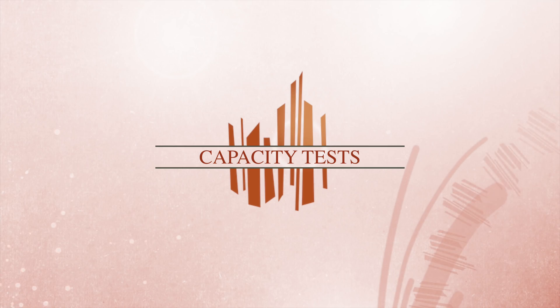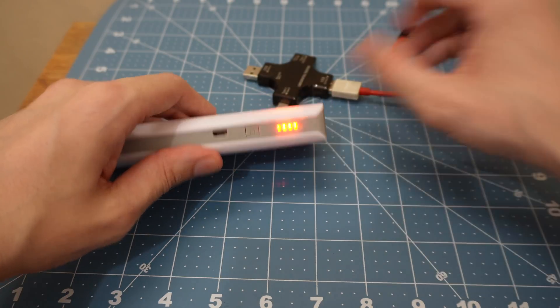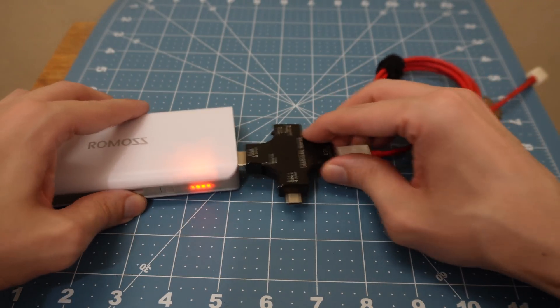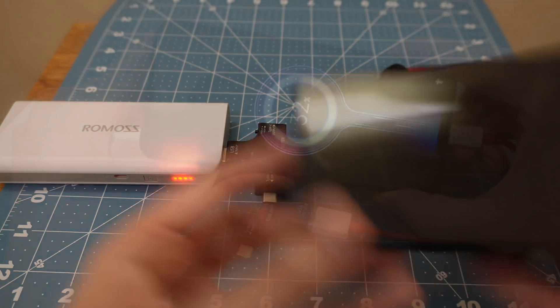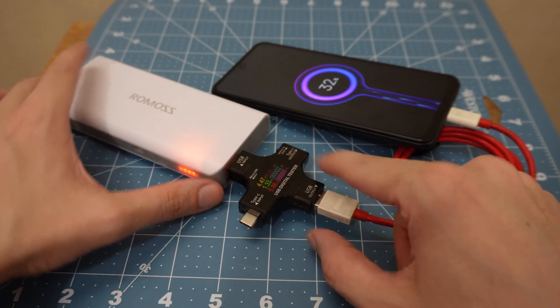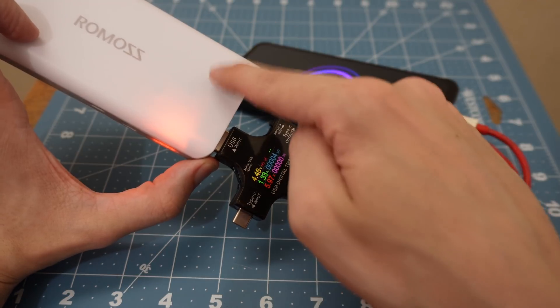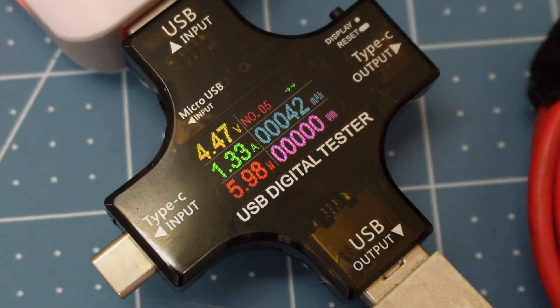Let's start with the simplest of tests. This has been fully charged — you can see four bars. I'm going to plug in my cell phone and see how much charge we can actually get out of this. I've got a meter connected so we can see exactly how much power we get. This power bank should be able to output two amps, but it's only outputting 1.3 amps. And look at the voltage — it's dropped all the way down to 4.4 volts. That is a big red flag.